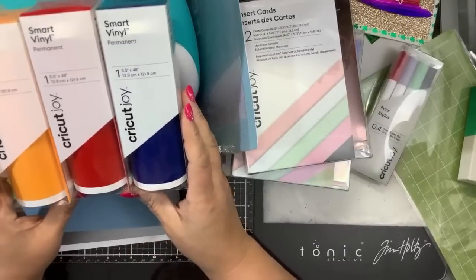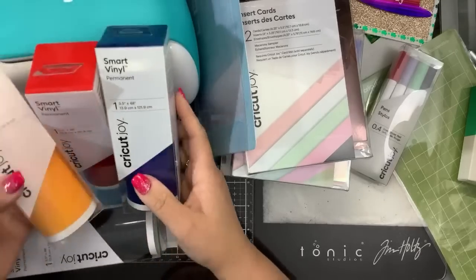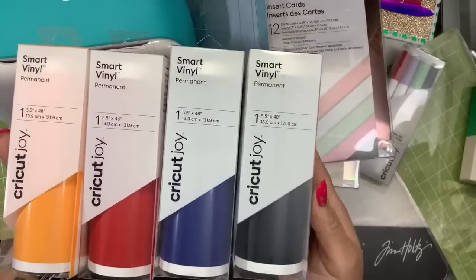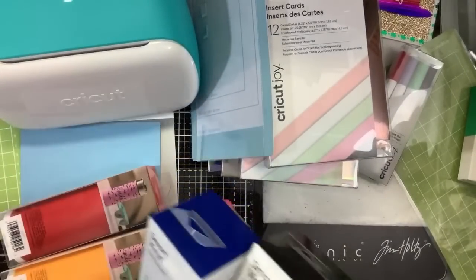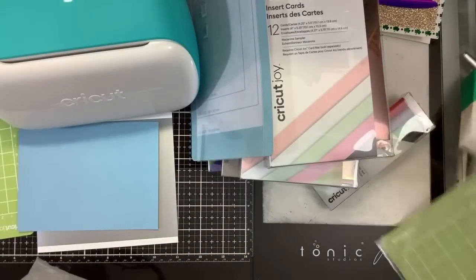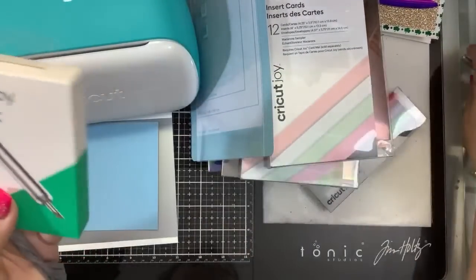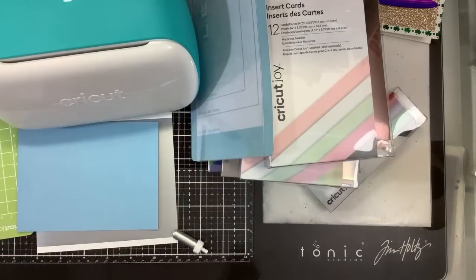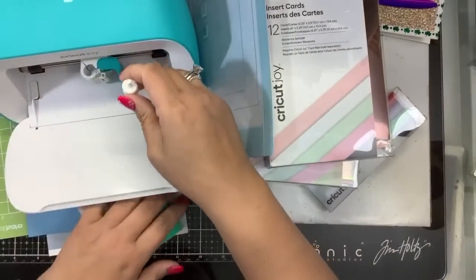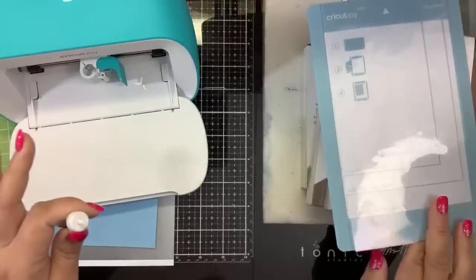I never buy removable vinyl because I will never use it as removable — I always use permanent vinyl. So with the buy one get one half off, I got red, yellow, blue, and black permanent glossy vinyl. Those are my Steelers colors so I can make my little Steelers decals. I did not get the writable vinyl — I looked at it but didn't get it — and I also picked up the long mat and an extra blade.